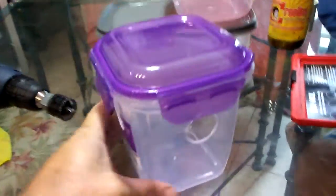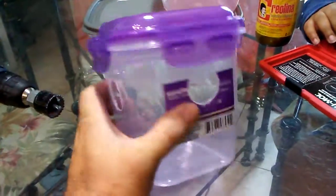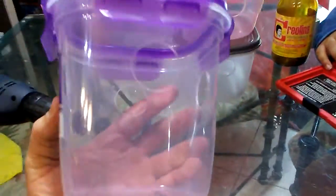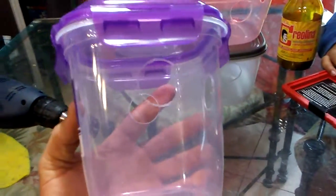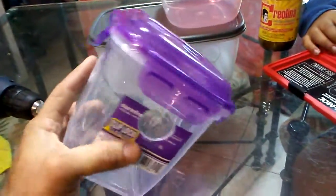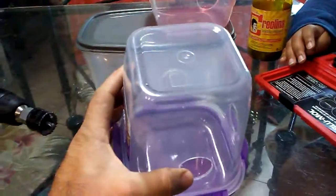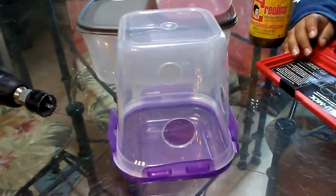My son came up with a good idea for this one that I wish I would have thought of. I should have drilled three holes and left one side closed so my wife can fill it, then flip it upside down — because this side is wider than the other side, so it stays more stable.